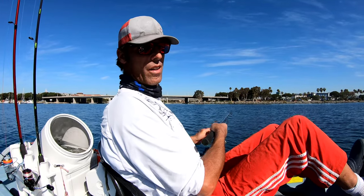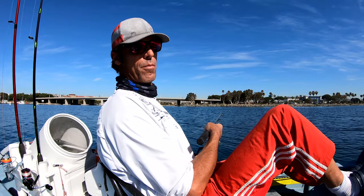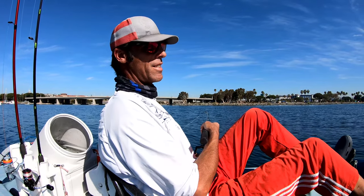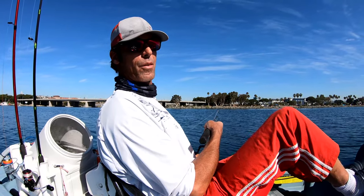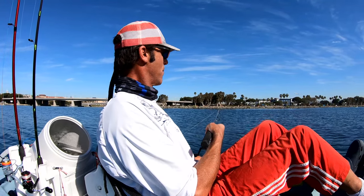Something hammered my bait twice on this corner — had him for about five to ten seconds both times then popped off. Trying to figure out what this guy is. I'm pretty sure it's a spotty. Probably ain't gonna hit now that I turned the GoPro on.